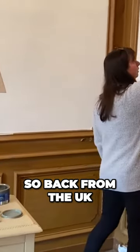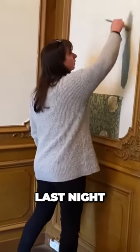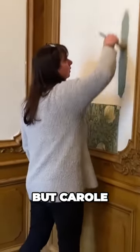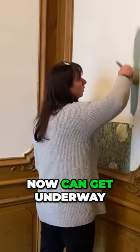So, back from the UK very late last night, freezing cold, but we can now get underway.